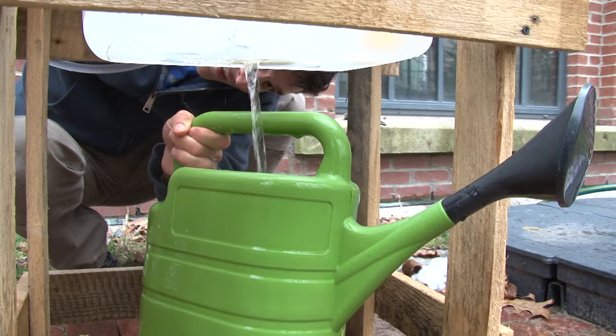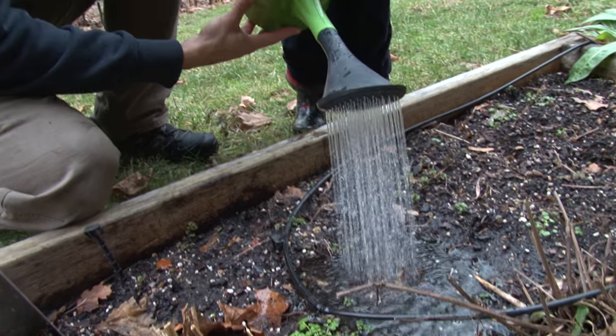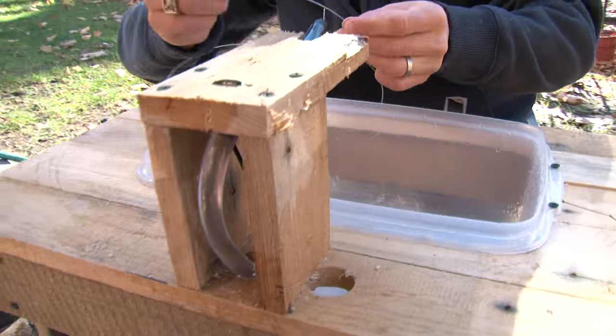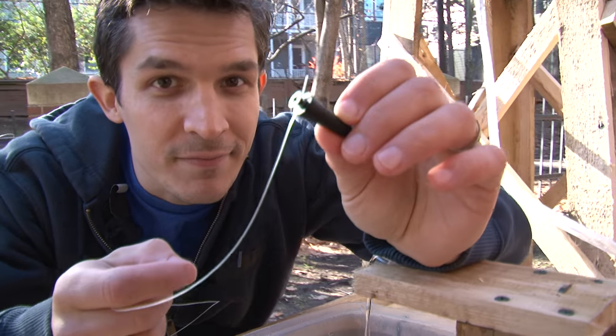Now we don't want this water to go to waste — we'll let it drain into the water pan so we can water the plants. I put a little tiny screw into the end of the plug and tied a piece of fishing line to the screw to make a tether. This way I can attach it to the sink so he can use it and it won't get lost.